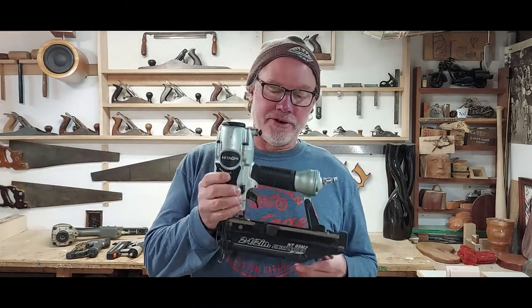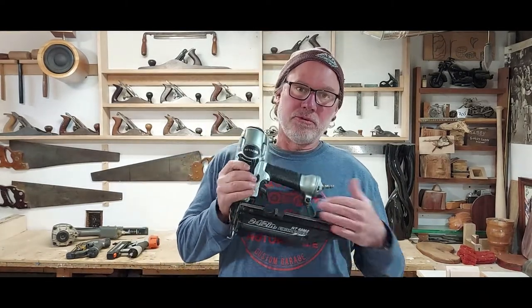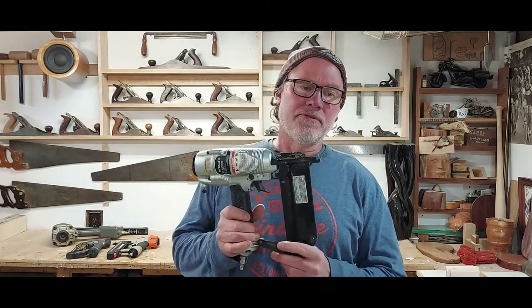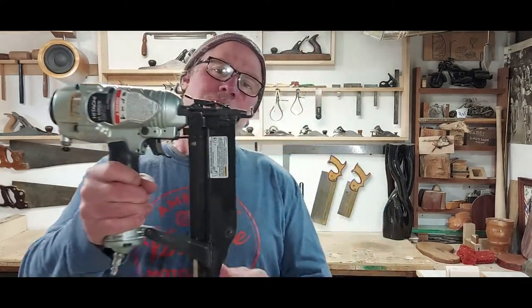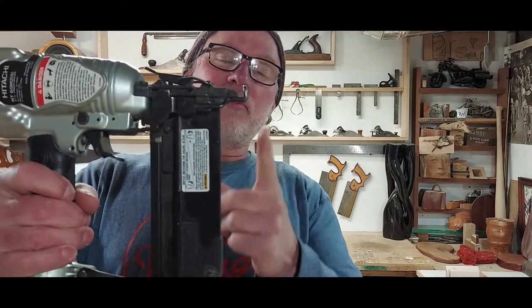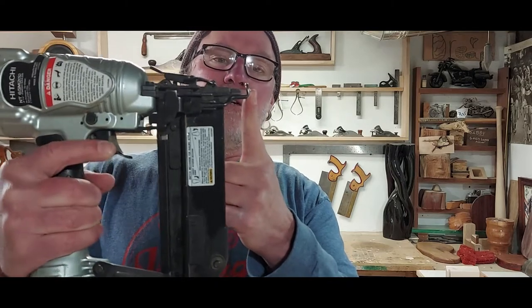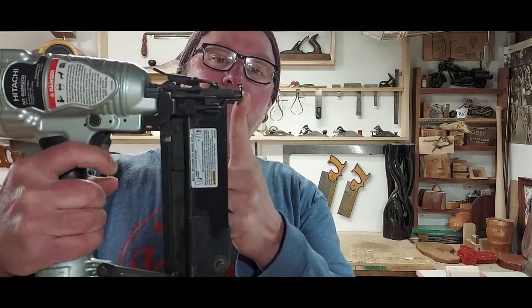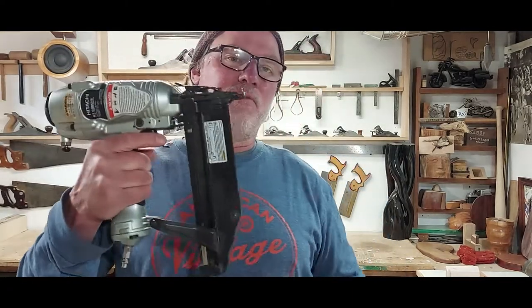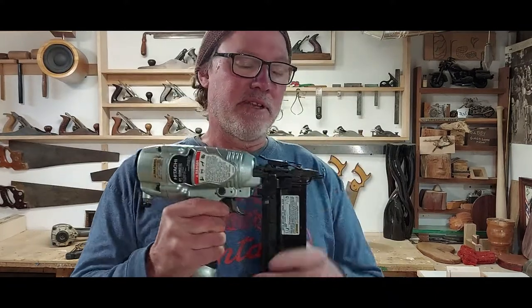This is my 16 gauge nailer. It'll shoot a two and a half inch nail down to about an inch and a half nail. This is something you would use if you were putting up, hanging doors maybe, or doing base molding, or some frame and panel work — something where you don't have to be super accurate. The safety on this gun is this piece on the front. The gun will not shoot if that's not pressed down. So in order to shoot the gun, you press that against the material and pull the trigger. That keeps it from firing when the safety is not depressed.